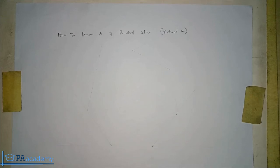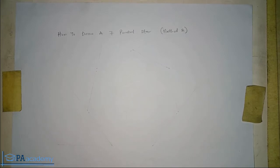Hello and welcome back to PE Academy. This is method two, showing you how to draw a seven-pointed star. If you missed part one, kindly check the description of this video — I'll leave a link to part one which shows how to draw a seven-pointed star using the first method.